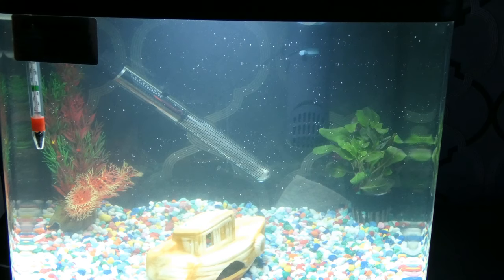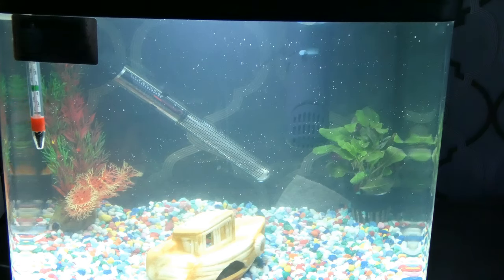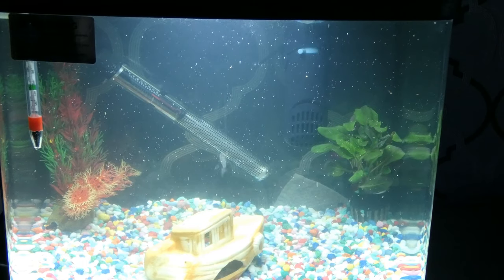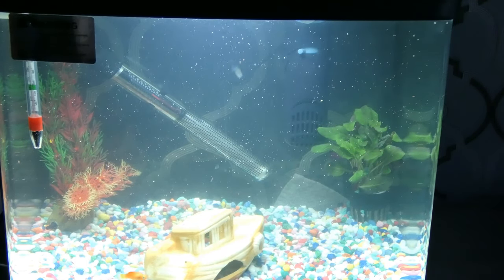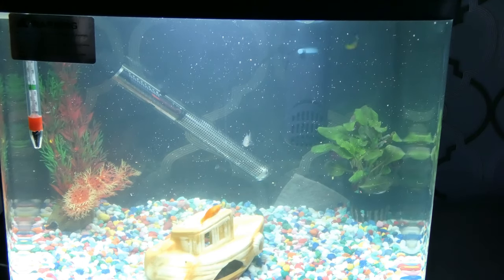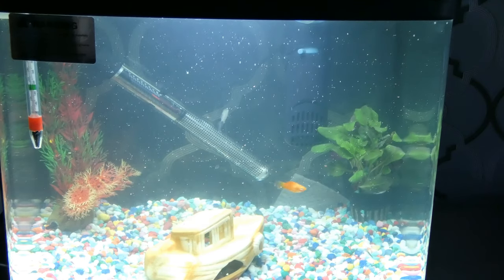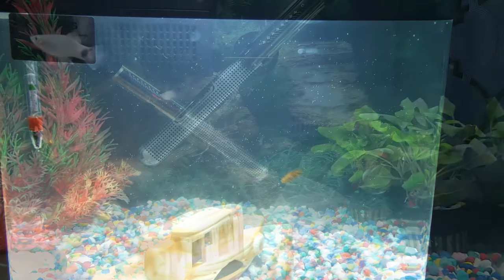I'm going to leave the pump and filter running — the water is looking pretty clear. There were a few bits floating about earlier but it seems clear now. I gave them just a little bit of feed a few minutes ago to give them some sustenance, since it's been a while since I fed them, to help them manage the change and keep their energy up.